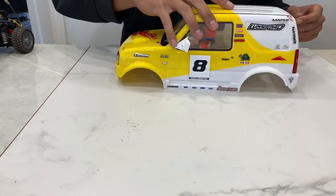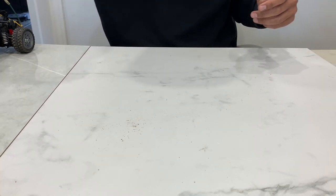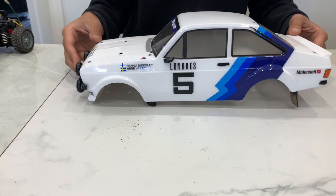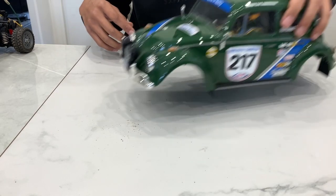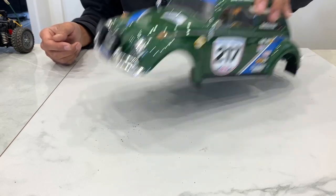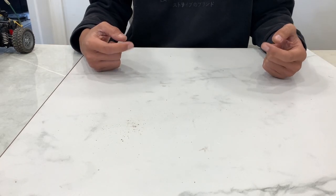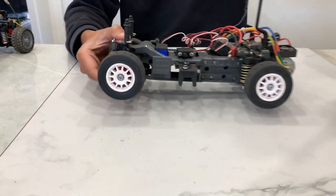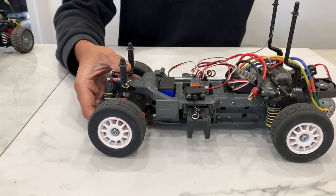They come with a bunch of different body options: a Jimny on a medium wheelbase, a Ford Escort on the long wheelbase, also a Rally Beetle on the long wheelbase, and what I don't have - this little Mercedes 320. So this MF-01X here was the Escort in a long chassis.